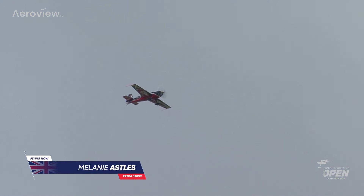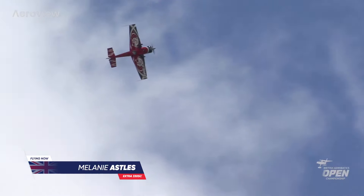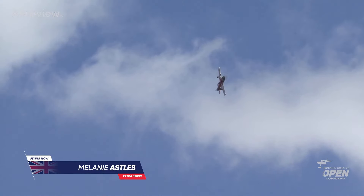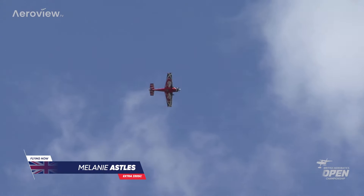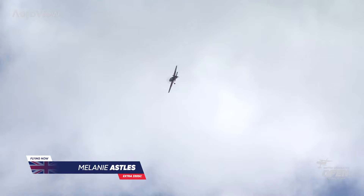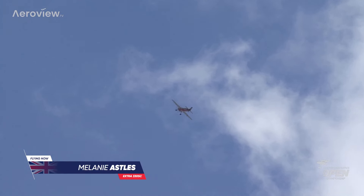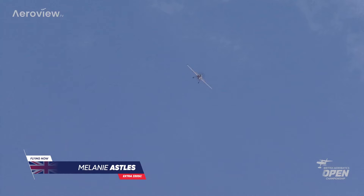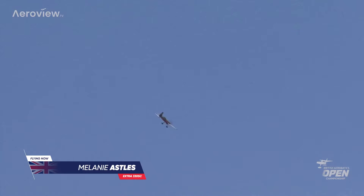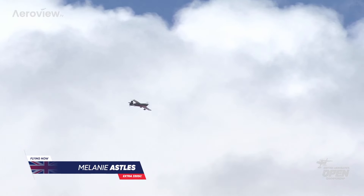She will be just getting comfortable, checking the box, doing a high G turn just to get her G tolerance. Ready, and then will be maneuvering herself ready for her warm-up figure. As I said, very important for the pilots to feel that they're fully fit and ready — these are high G sequences, positive and negative G.